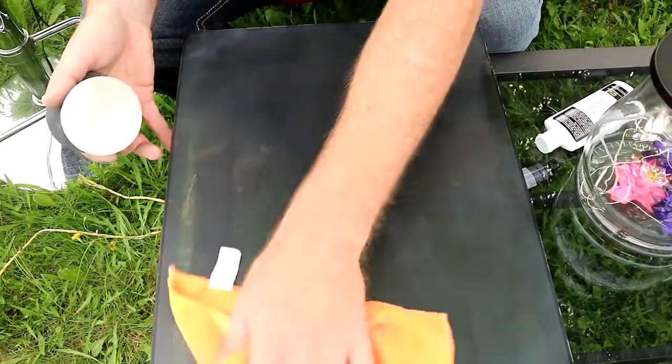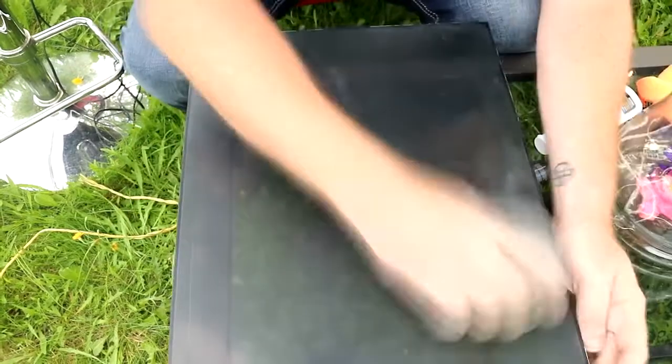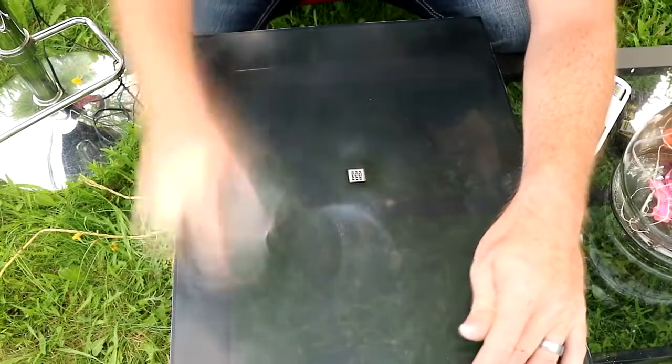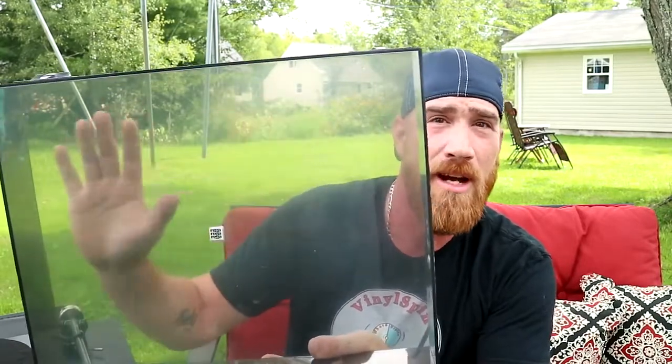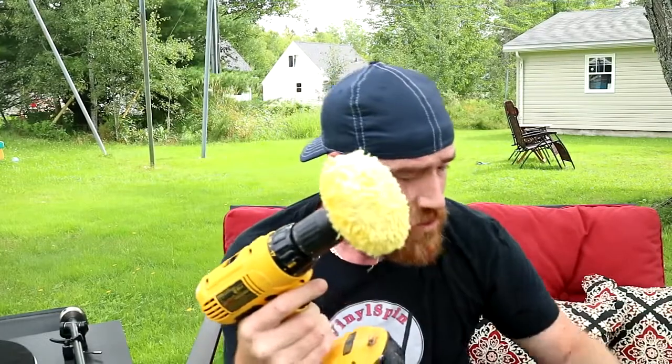I don't see too many more deep scratches — I think I got them all nice and level. Now I'm going to move over to the 3000 grit. You can see it's actually already making a nice clearness. Now I have it all sanded down with the 1000 and the 3000 — it looks pretty good, but you should be able to get it nice and clear.